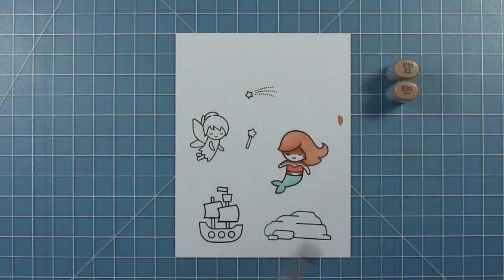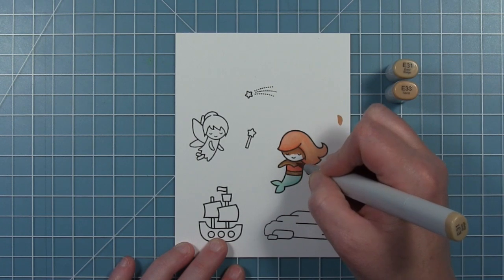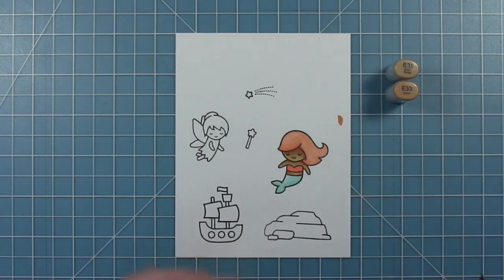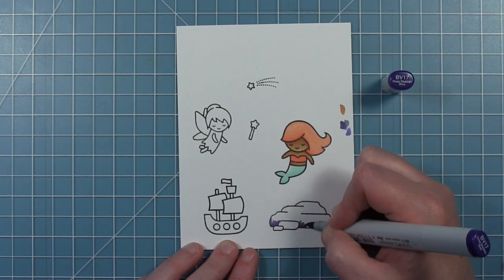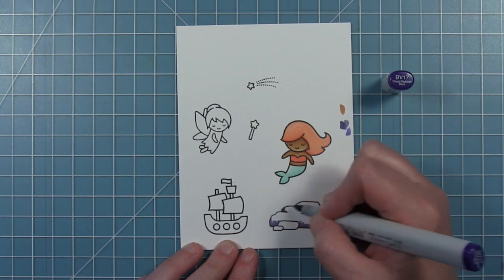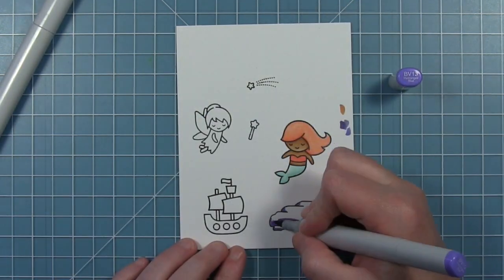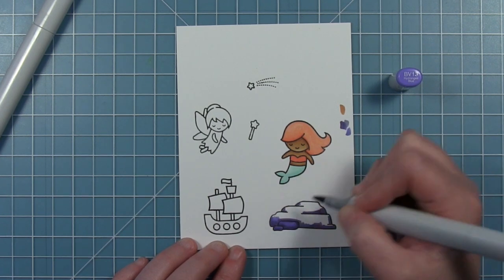I used an R22 for the top of her bathing suit - not her tail - and then I'm using some dark skin tones for her, applied darker under her hairline and where the shadows are, then blending out with the lighter color. For the rock I'm going to use some BV colors. These are not colors I use very often, which is why this is a challenge for me - using a different color scheme. It's also kind of different to color a rock in this blue violet color.